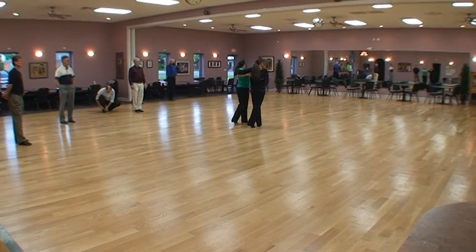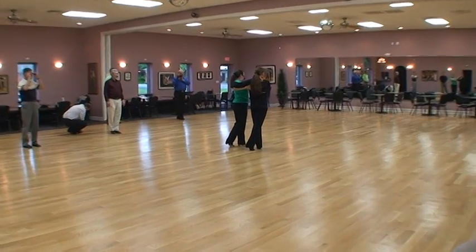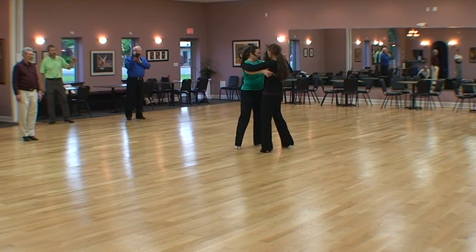Position. Now this time the ladies are going to do the same thing, but I'm going to be doing the grapevine. So we're going to go through, step, step, side.